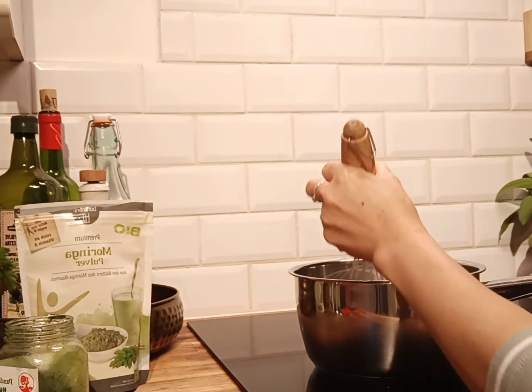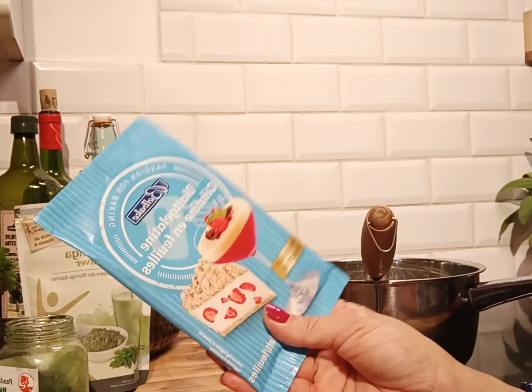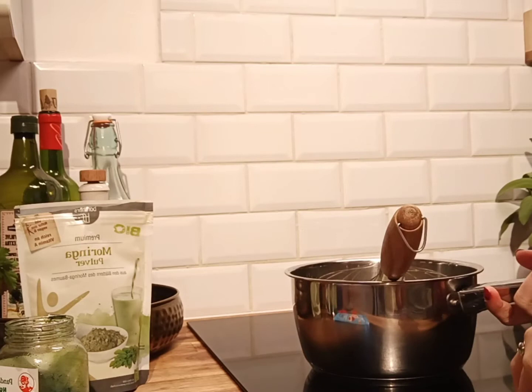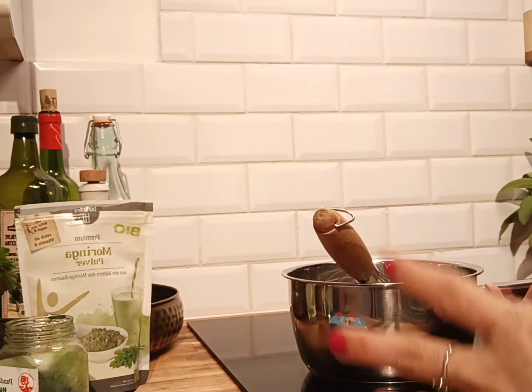Take it off from the heat, then add the gelatin. Make sure the gelatin is soaked in warm water beforehand. Soak it in warm water, then put the gelatin into this cream mixture and let it melt in. Then that's it — out of the pan. You can prepare this overnight if you need it the next day, and it'll be ready to serve.